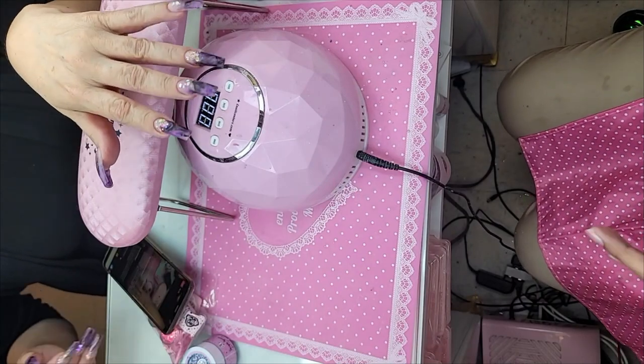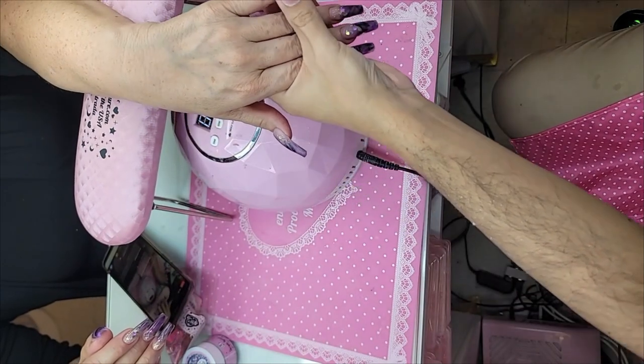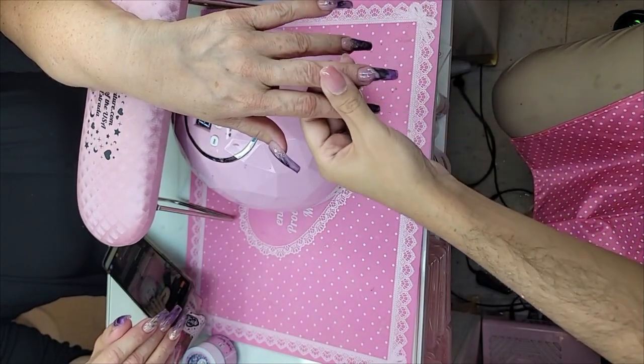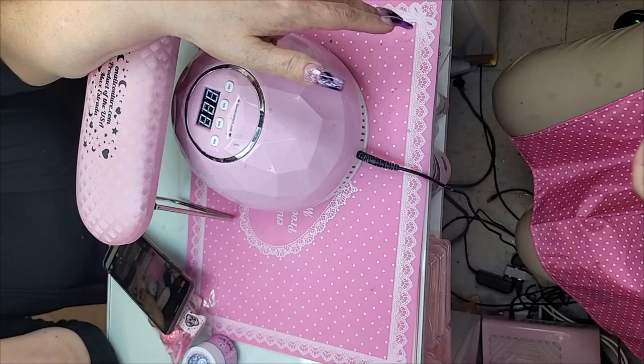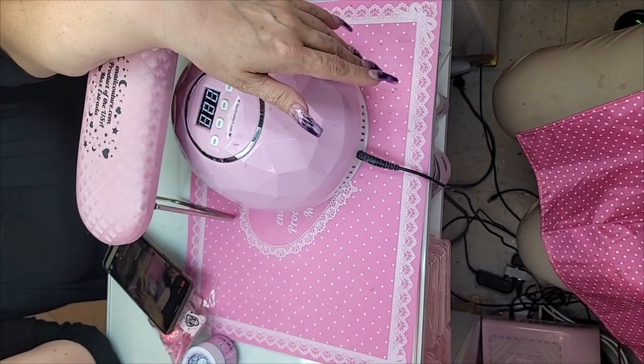Now we're going to add a little bit of cotton candy cuticle oil — this is going to help polymerize the nail so that it dries faster, especially because I work so fast when doing our products.